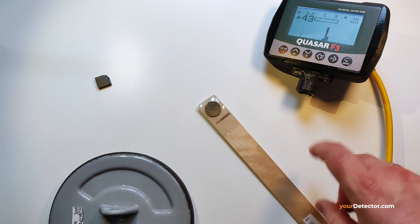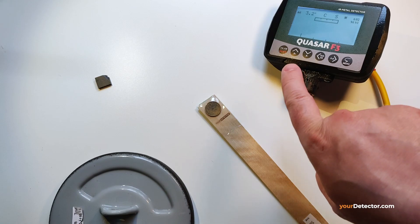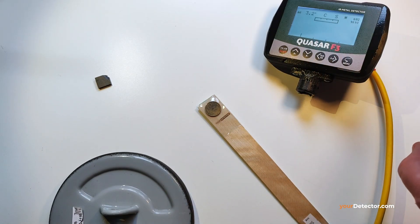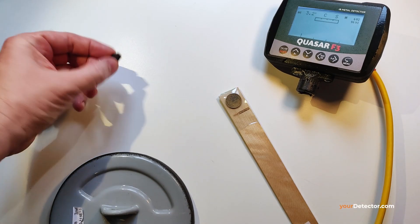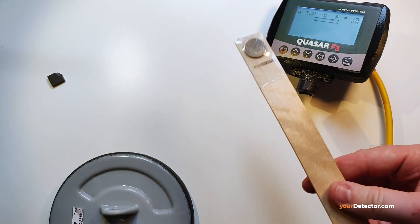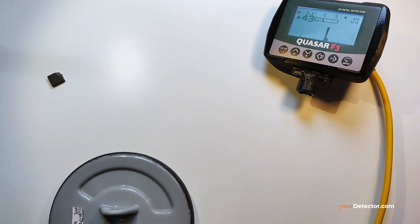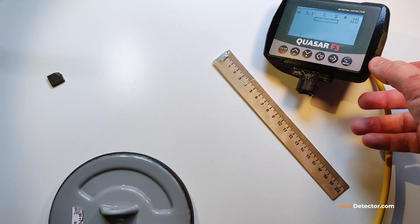So you will have to retune this, or go into the menus and manually move it 180 degrees. After that, you make another test: test for ferrite, then the coin. It should give you a single signal.